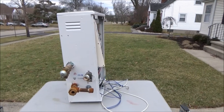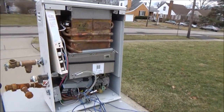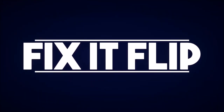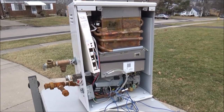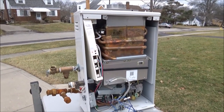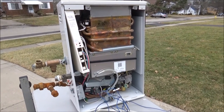Hey guys, it's Flip and today I am going to break down this tankless water heater, then we will scrap it and see how much we get. Let's get into it. I have never scrapped one of these before. I've scrapped plenty of hot water heaters but not tankless water heaters, so I'm going to get going breaking this thing down and we'll see what happens.